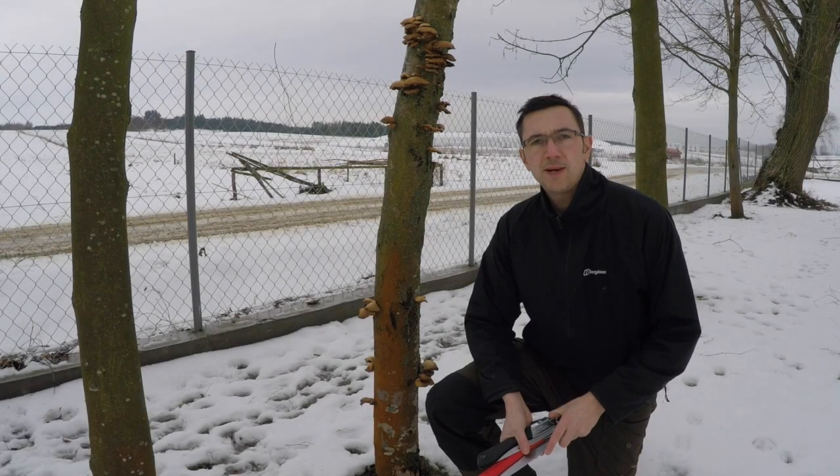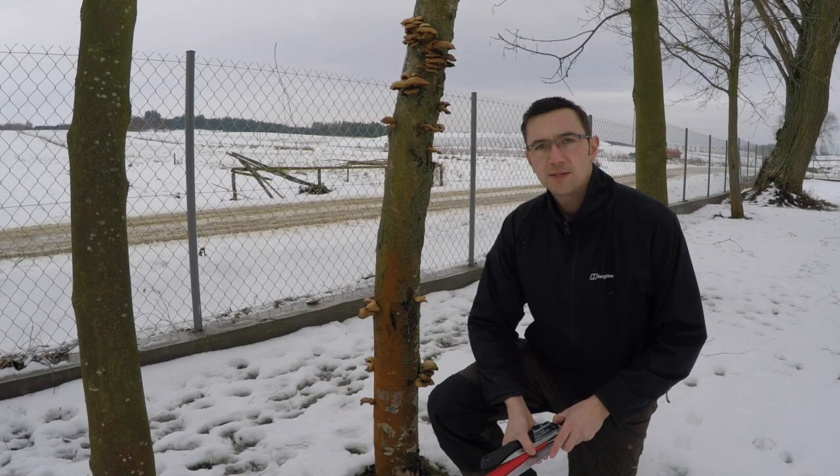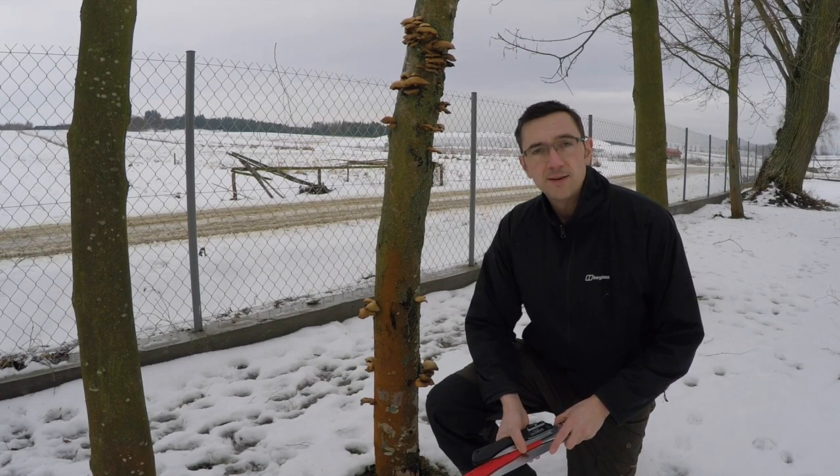Hello YouTube and welcome to the Wild Expat channel. Sorry for a bit of a delay since my last video, but I've been in bed with tonsillitis for the last week. I'm feeling a bit better now, so back to the videos.